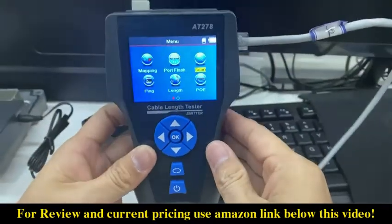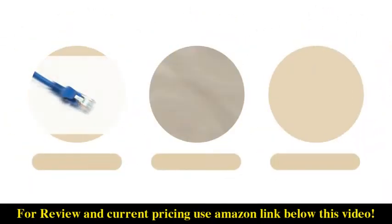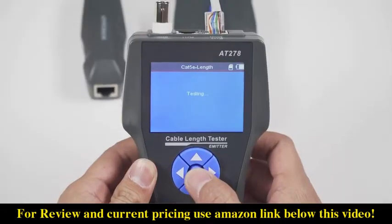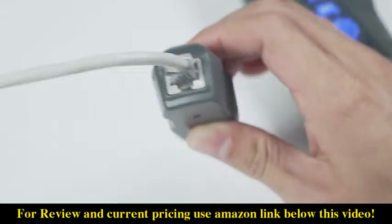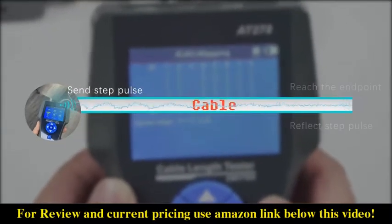AT278 is an indispensable tool for every network technician to conduct comprehensive cable testing on different types of networks, coaxial cables, or telephone cables. Smart wireless functions test the length, source circuit, bifurcation or open, and display the intuitive graphical interface of the fault location using TDR technology.